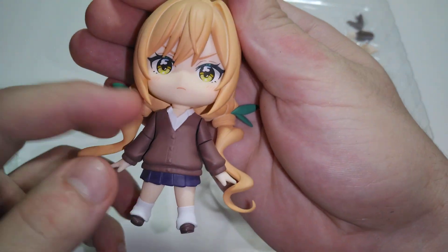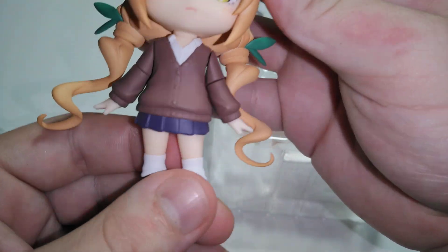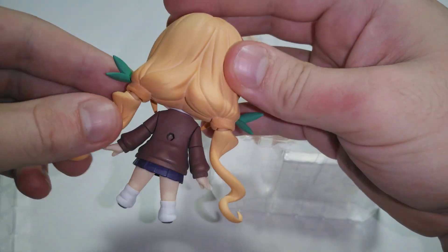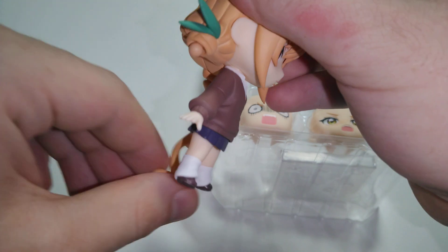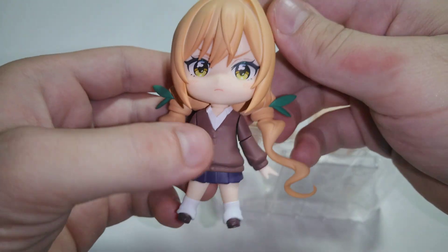It looks really good. I like how they did the school uniform — the baggy socks things, I don't know what they're called. But really good details on this one. I like the eyes. Good twintails, and you can move them around. Oh, this one fell off again.